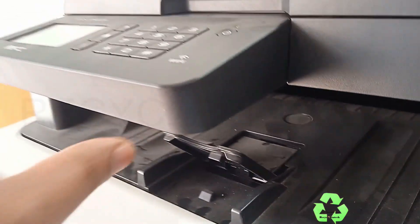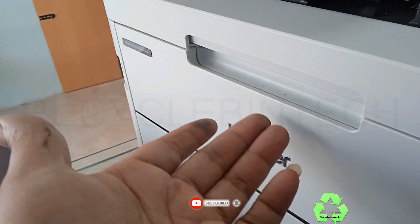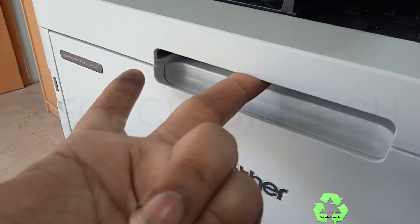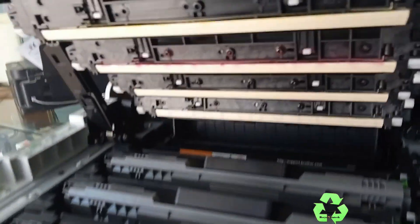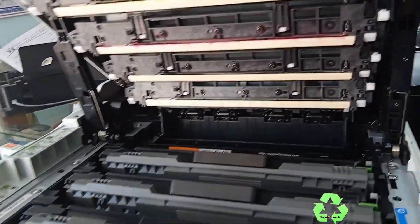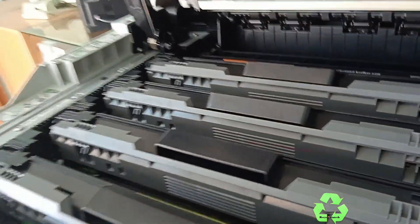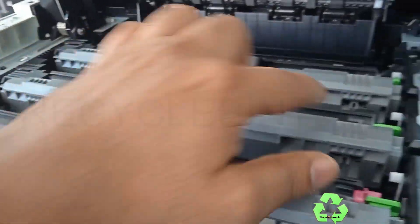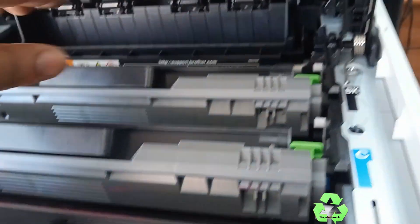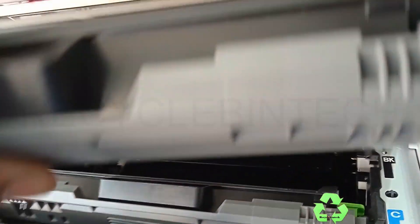Before that, we have to open this door to remove the toner. Just pull it towards the top — there is a lock over here, just press the lock and pull upward. After pulling up, check that the lock is fixed properly, otherwise the scanner unit on top is heavy and will come directly down. Must be very careful. You can see there is color, black, and everything is there.